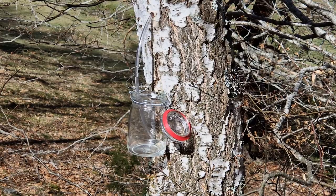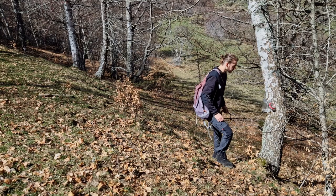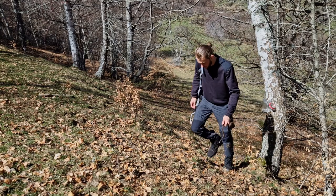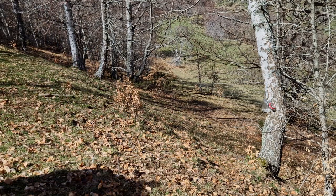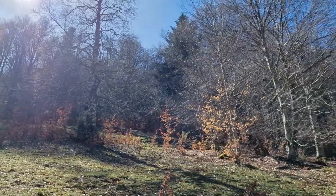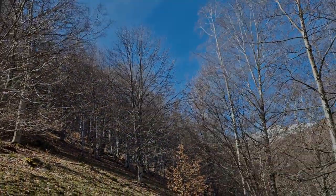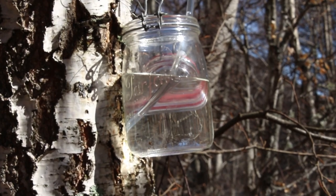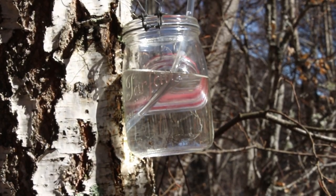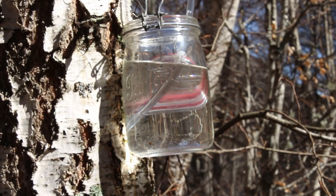In the meantime, some things you should know about this miraculous elixir: it is a natural source of hydration, it contains vitamins and antioxidants, and it has many health benefits. Drinking birch sap can help support the immune system, reduce inflammation, and promote detoxification. So why not give this refreshing and healthful beverage a try?